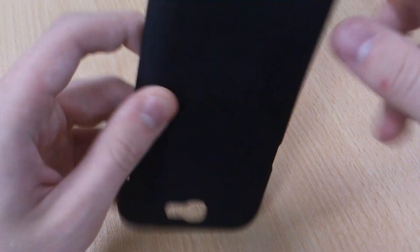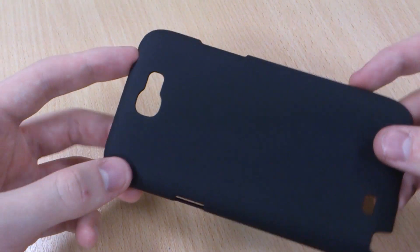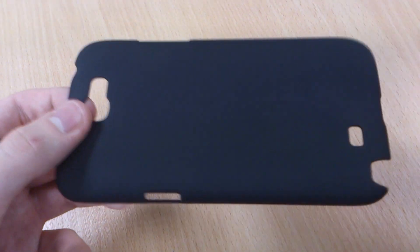It's a nice and slim case. It's a rock solid polycarbonate which will protect from all the scratches and damage that you might pick up on a daily basis. A matte colour won't pick up any fingerprints, which is good.